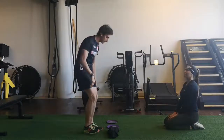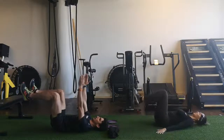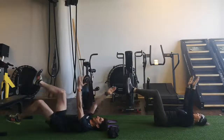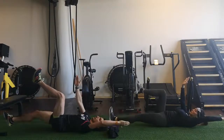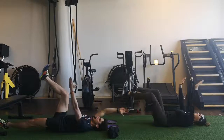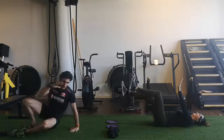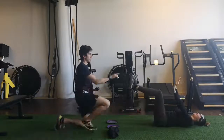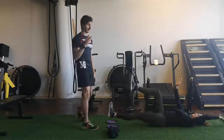We will go down for a dead bug. So we are flipping on the back. We will go opposite side: left leg, right arm. Engage your core. The main objective is to engage your abs and keep the lower back really pushing against the ground. Opposite side, and we will go for the last exercise.